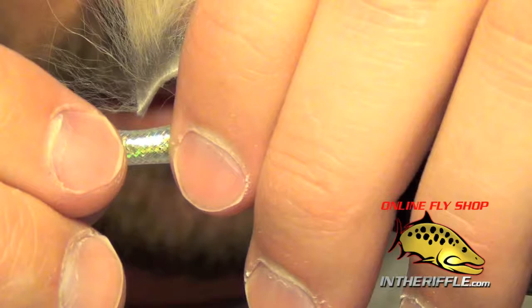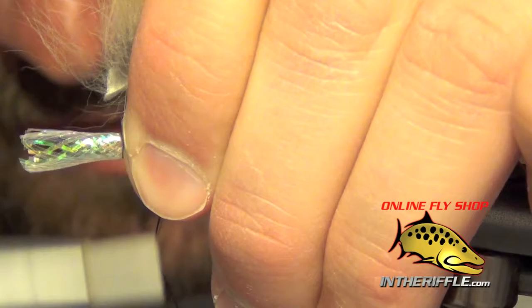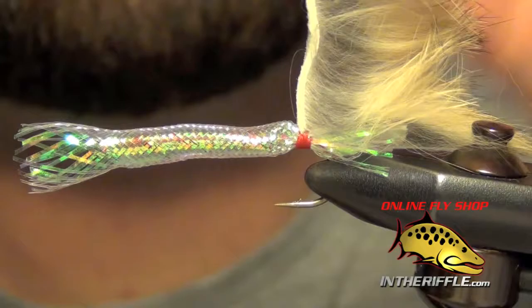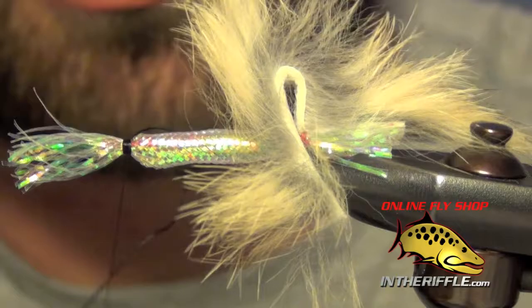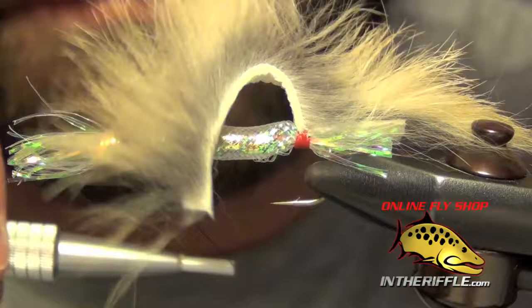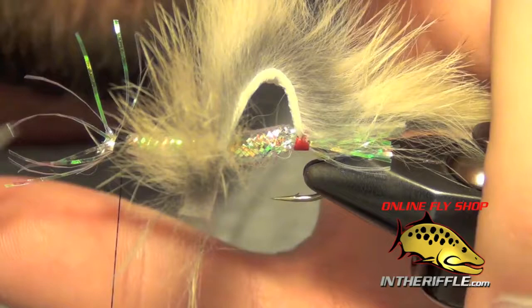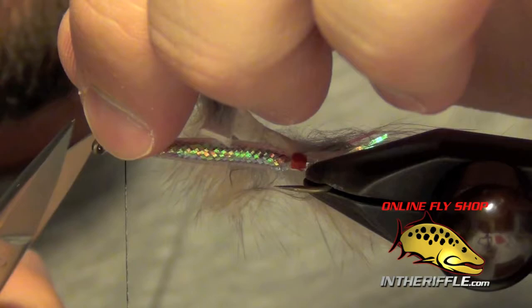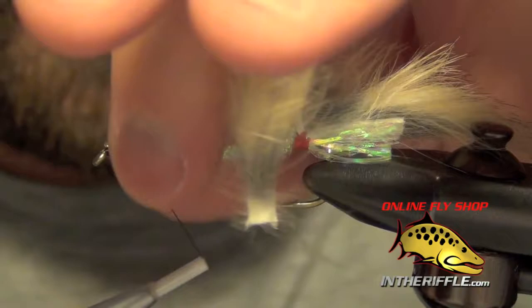Now what we're going to do is push this minnow body material back just a little bit to make it fatten up, then take my black thread, pinch it into place, and get that rabbit strip out of the way first. It's probably the hardest part just getting it started. Then I can get in here, trim out all the excess material, make sure it's nice and secure, and wrap back just a little ways on the body.